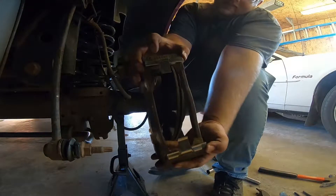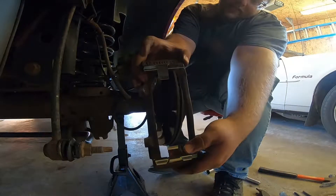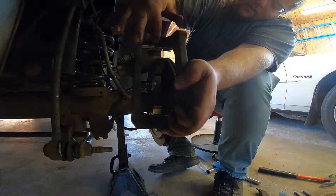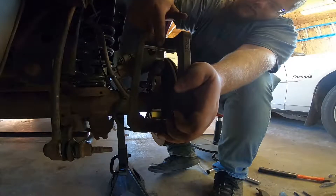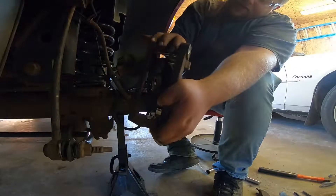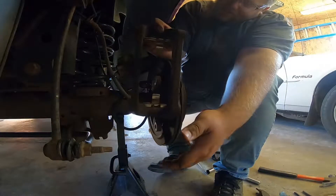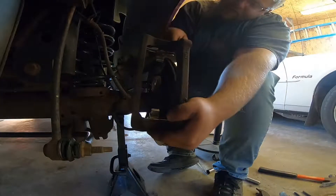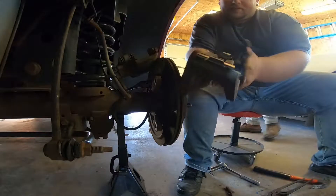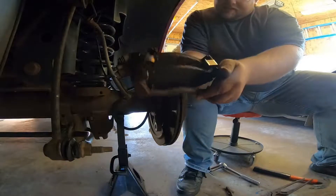We've got the new clips on here. They are different for each side — make sure on the underside you align the middle tabs with the notch in the caliper bracket. If you try to put them on the other way, they won't go on correctly. Make sure you have your clips on the correct side of the caliper bracket. Now that you've got your clips in, get your pads in.